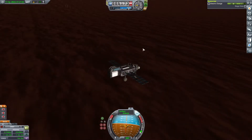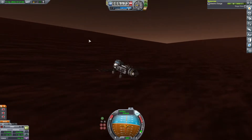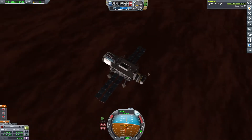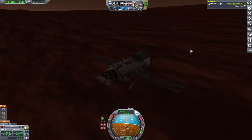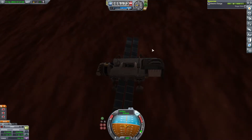Oh my goodness — it worked! Oh my, it worked! Oh my goodness, it freaking worked! Okay. You cannot drive anywhere so we're going to just park you here.